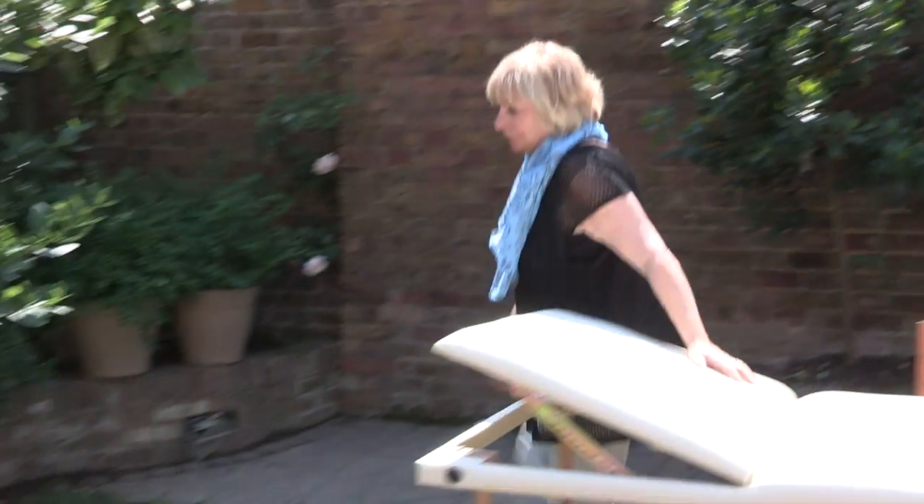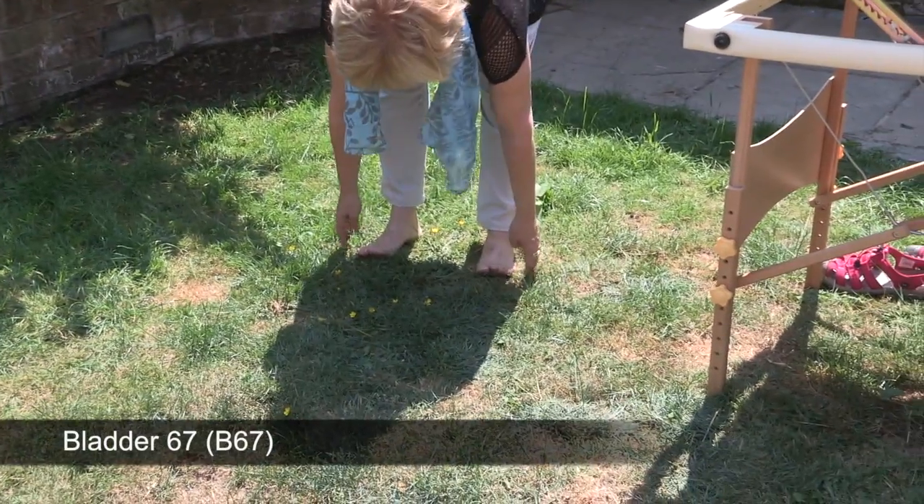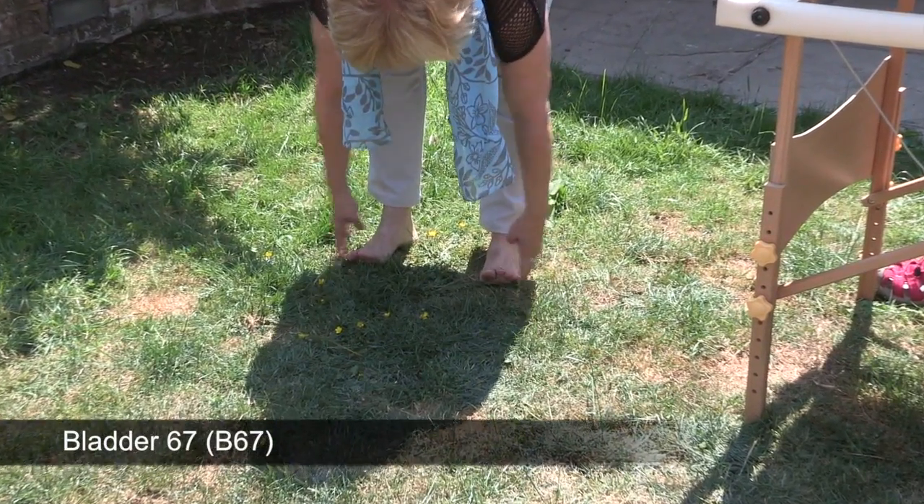The next tap we're going to do is on your feet — bladder 67, on the outside of the little toe.